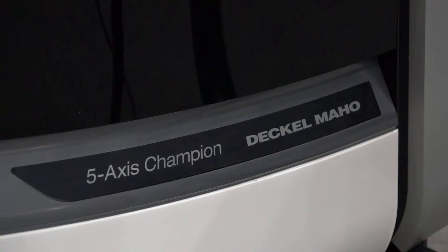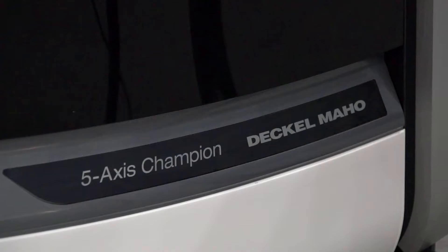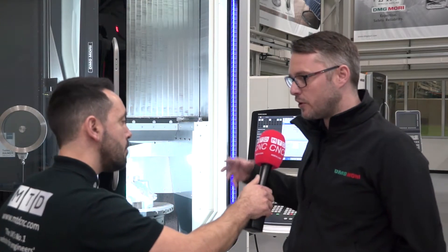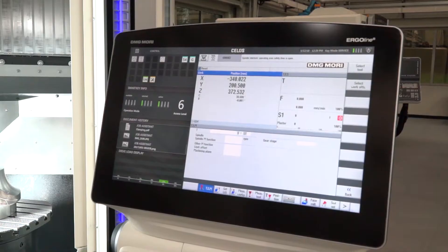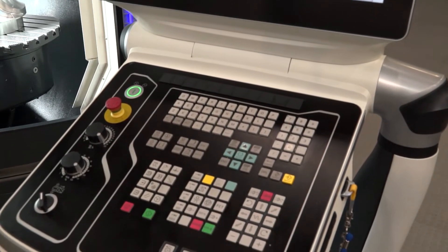Also, the machine that's going to be at MAC will have a pallet handling system on, so you've got the automation side as well. You'll be able to set up components offline whilst the machine is actually running, so you've got that continual production. We're focusing heavily on automation at MAC this year, so that's going to be our main draw.